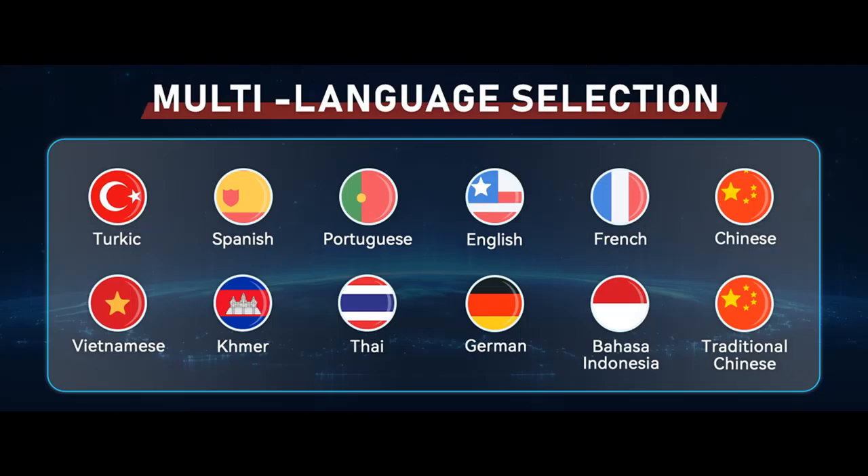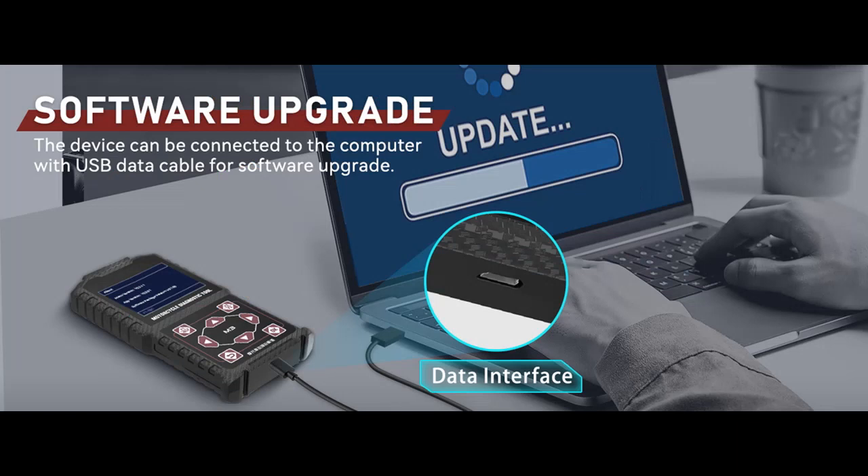System Diagnosis Features. The Code Reader's Scan Tools support scanning, identification, and code reading of all systems of the current model, and reports the assembly status of all systems and whether there are fault codes for each system. The Scan Tools also support browsing the assembly status and fault code description of all systems of the vehicle model.